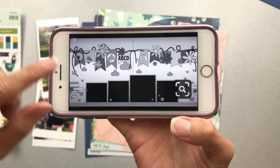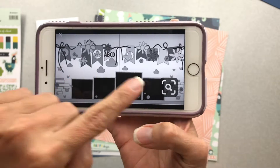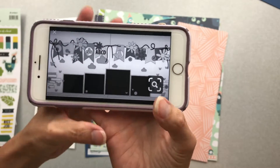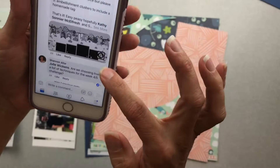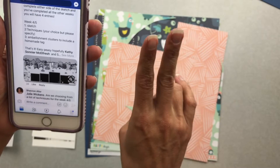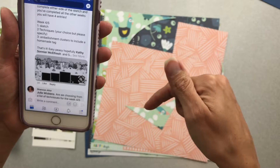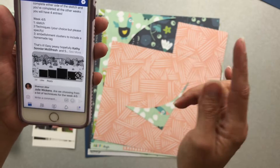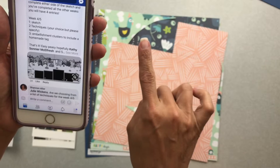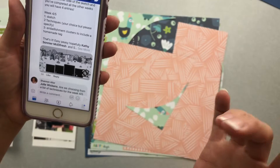Do you see the fun banners up at the top, different size photos down here, and a couple of embellishment clusters on either side? So that looks fun. The challenge requirements are: number one, use the sketch; number two, use techniques of our choice but we have to specify what we did; number three, use embellishment clusters to include a homemade tag.